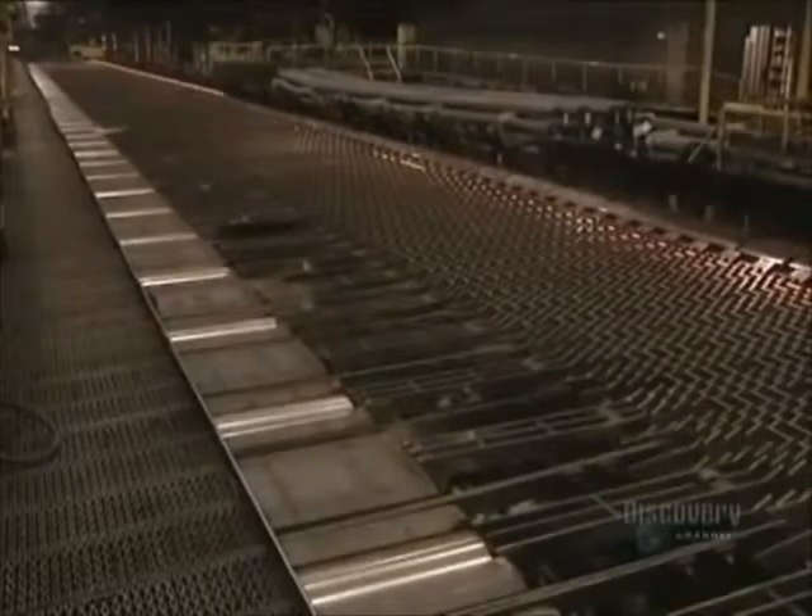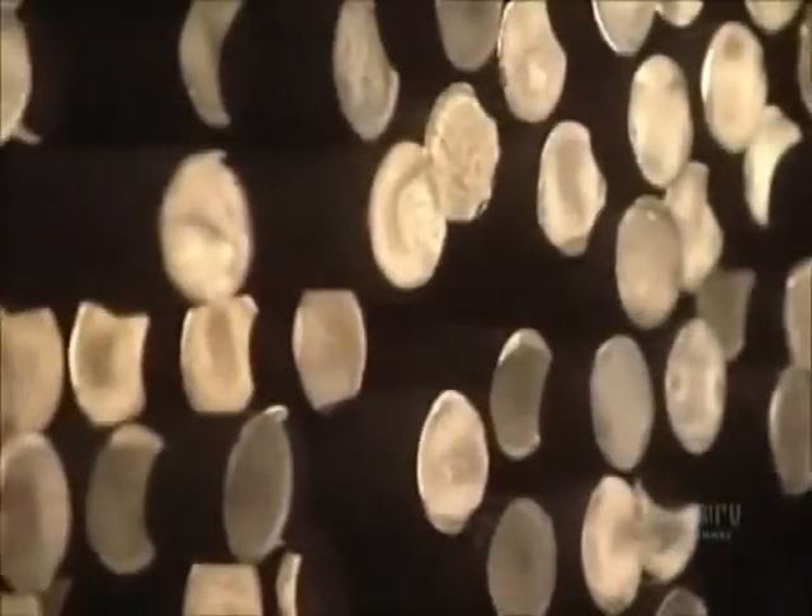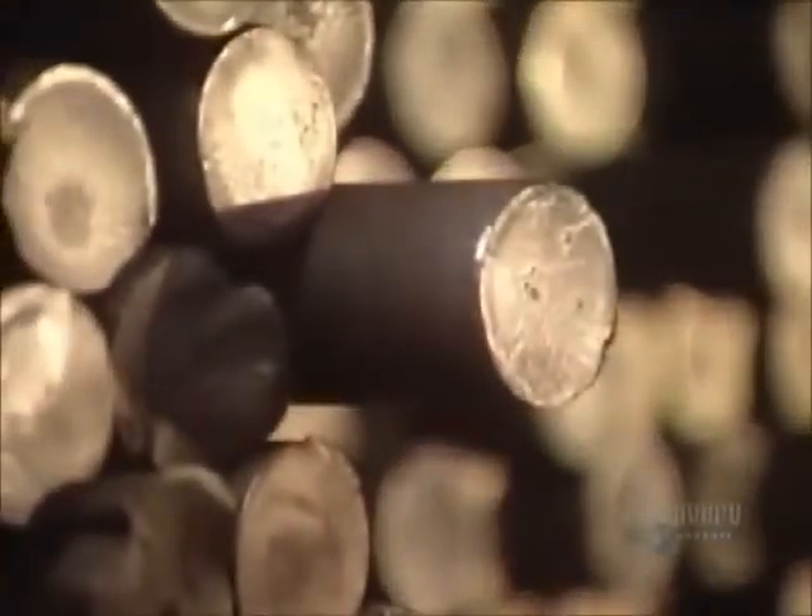At the end of production, bars move along at a speed reaching 35 kilometers per hour. Once reaching their required dimensions, the bars must be cooled. This cooling bed allows the steel bars to cool uniformly. A total of some 400,000 tons of steel bars are made at this plant each year.